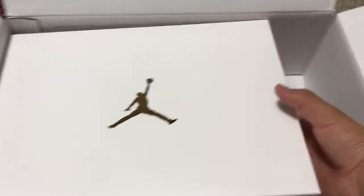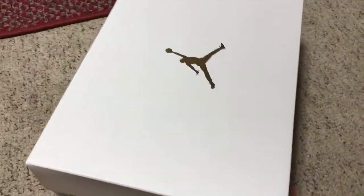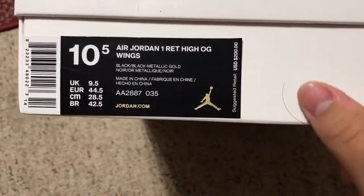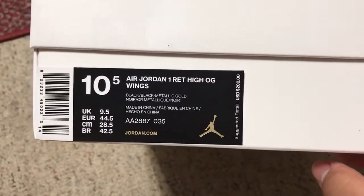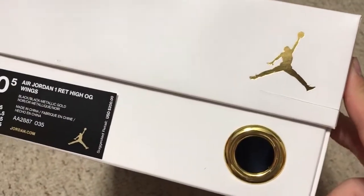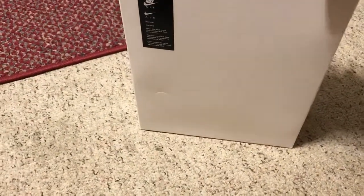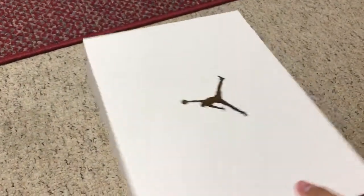Let's show you the shoes. They're only 19,400 pairs made of these and I was able to successfully get a size 10.5 — the Air Jordan 1 Retro High OG Wings. This box is very, very similar to the OVO boxes.